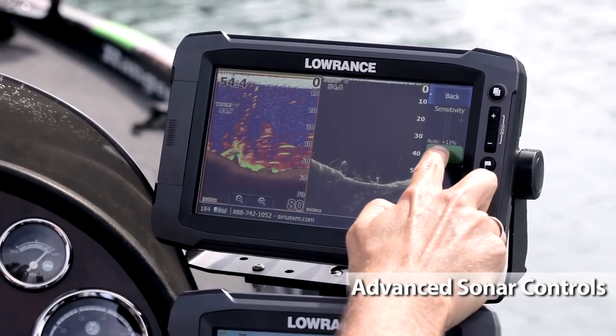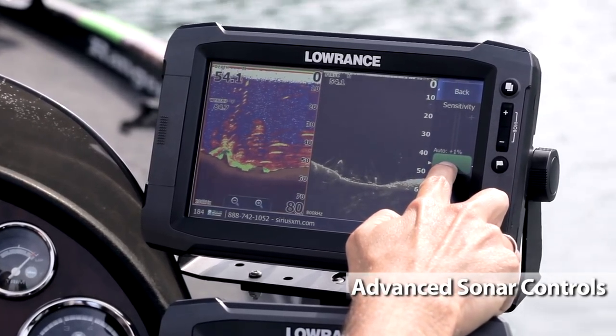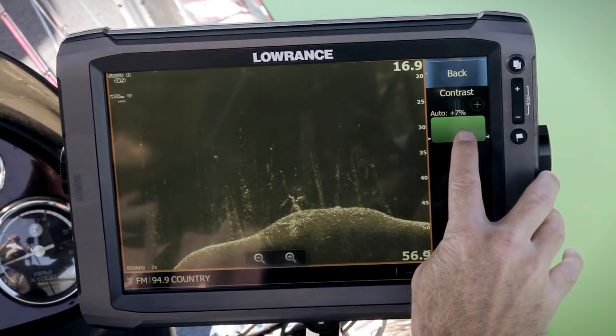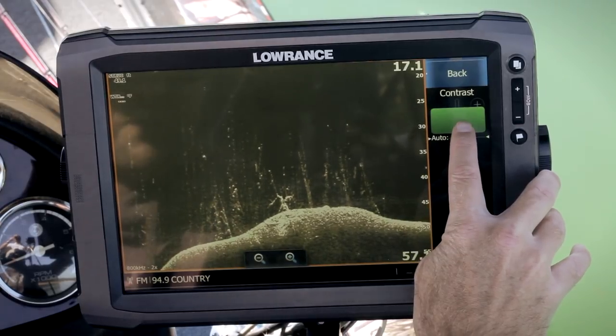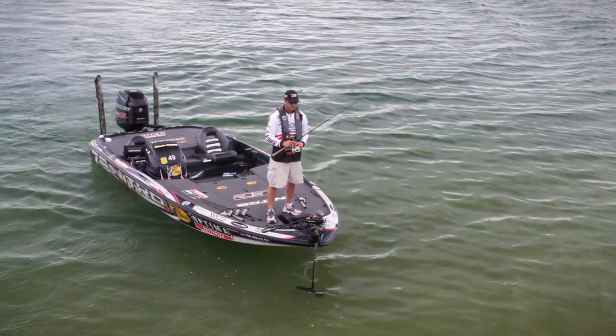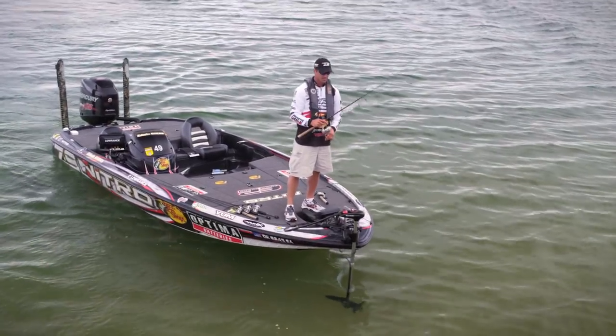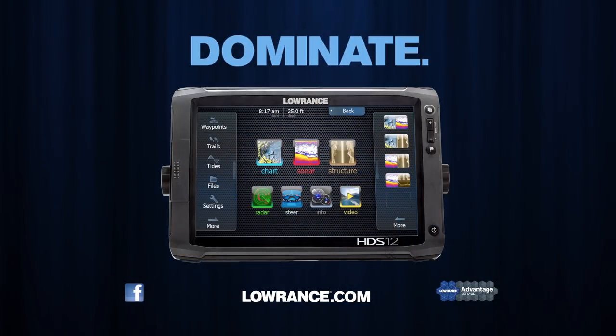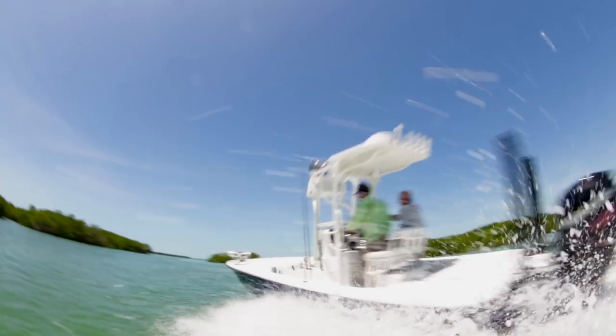Advanced sonar controls provide more powerful tools for the HDS Gen2 user. For example, you can fine-tune sonar sensitivity to increase or decrease the detail on your screen even while in auto mode. This dynamic real-time control means you spend more time fishing and less time making adjustments. Individually, Lowrance's technologies are far superior, but when you put them all together, the HDS Gen2 Touch is the ultimate fish finding tool. Find, navigate, dominate with the new HDS Gen2 Touch from Lowrance.